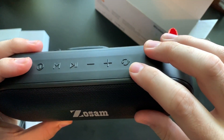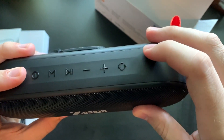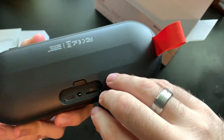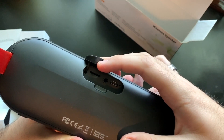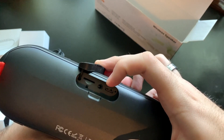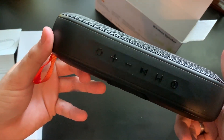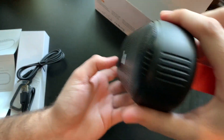And last you have a button for true wireless stereo. From the back, left to right, you have the micro SD slot, aux in, DC power in, and the charging light indicator — that is not a microphone. There are rubber feet on the bottom. It says it has a microphone so I'm just going to trust that it's in there somewhere.